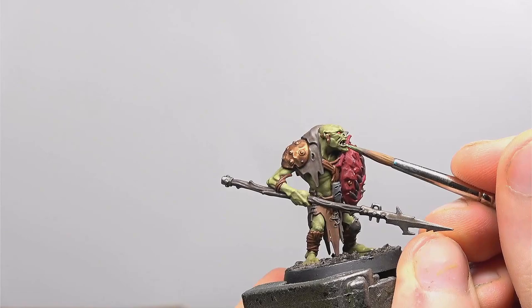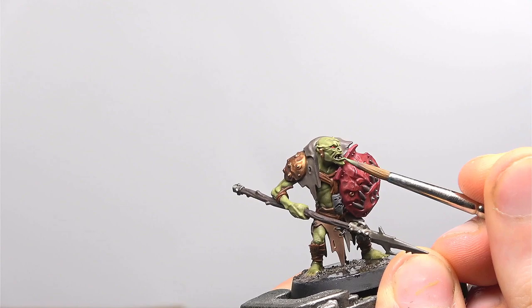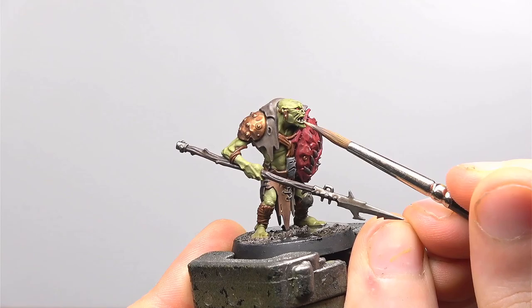Next up we're going to take some Loren Forest and apply this to the lower lip and under the eyes. We're using this to help set it up for a further stage where we're going to add some highlights to these areas — it just adds a nice bit of tonal variation to the skin. We're now going to use pure Ogryn Camo to highlight areas such as the knuckles, fingers, any edges on the muscle, the details on the face and any of the long scars you can see on the model. Finally for the skin we're going to use Kislev Flesh very sparingly on areas such as the lips, knuckles and any scarring — it can add a nice touch of warmth to the Ork skin. With that the skin is finished.